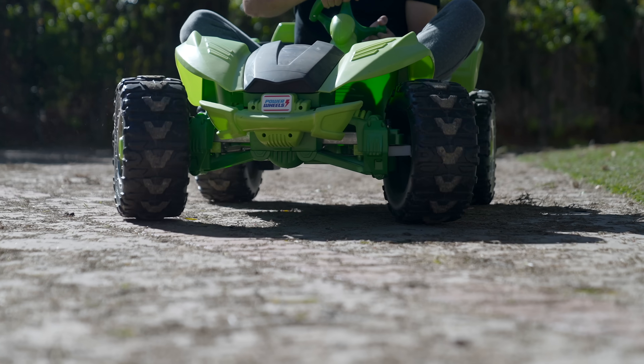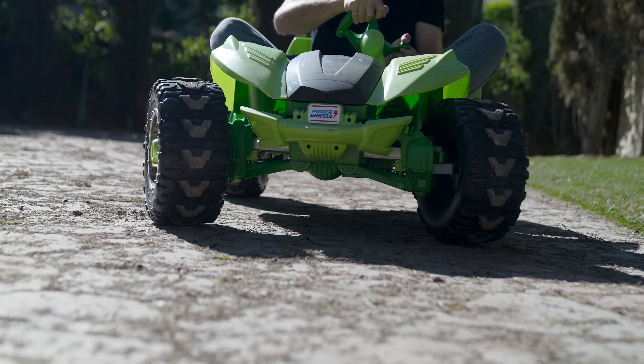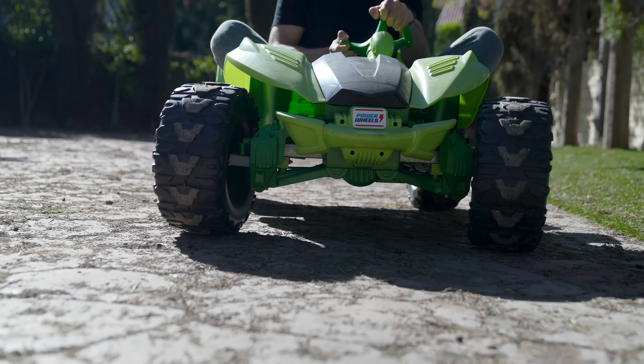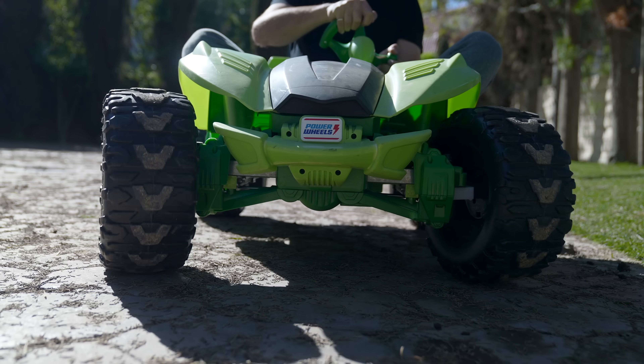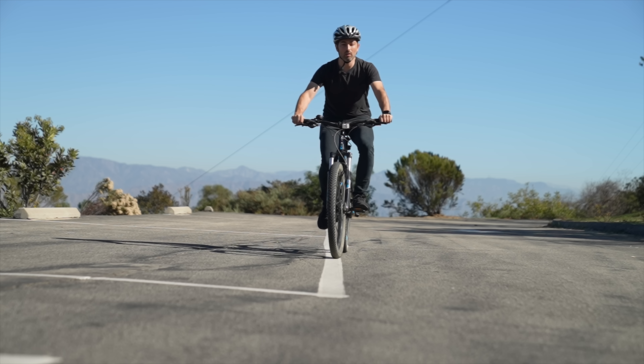After all, this is how you drive a car — point the front wheels any direction you like, and the car just goes that way. But the difference with a bicycle is steering doesn't just affect the direction you're headed. It also affects your balance.